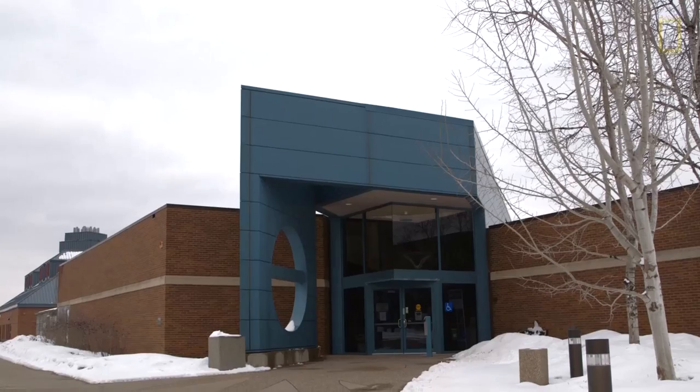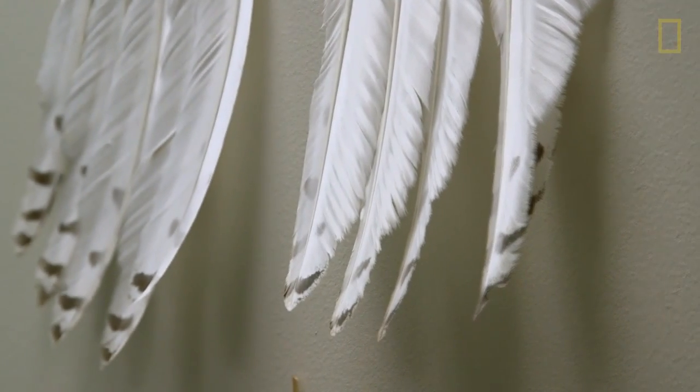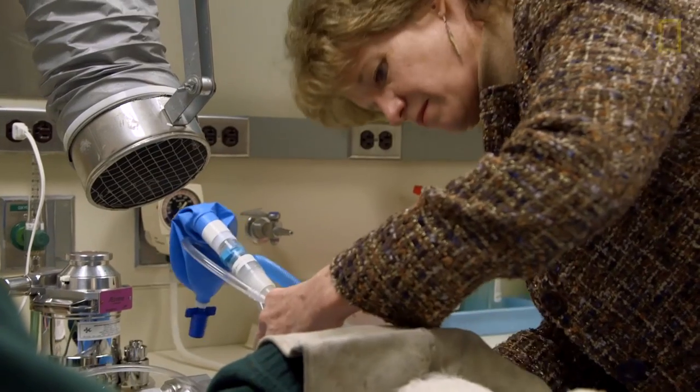This bird was sent to us from Washington, D.C., specifically for our expertise in replacing damaged feathers. That process is called imping. It's an age-old process that falconers created hundreds of years ago, and we've adapted it and used a little bit more modern tools and technology to get the job done.